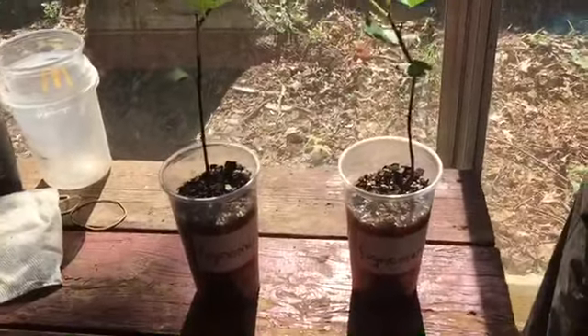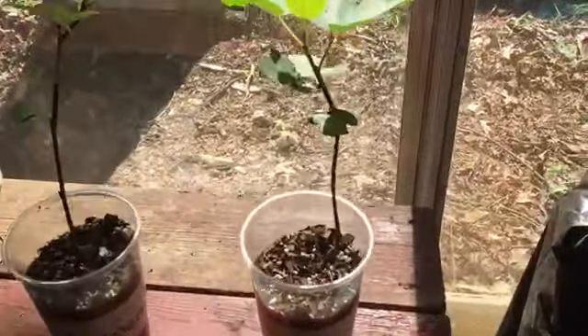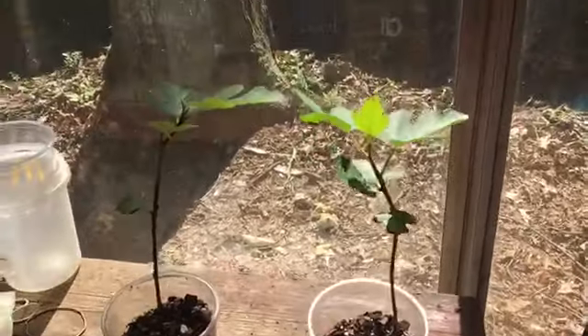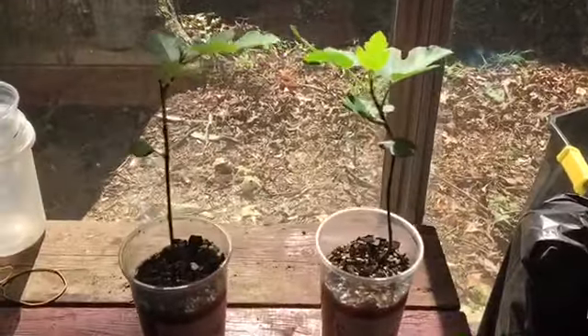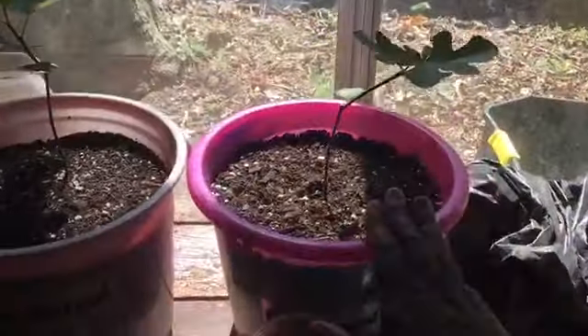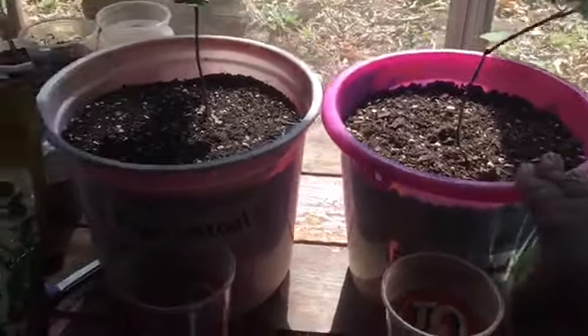This is the box that they came with. So I'm going to repot them into three-gallon containers, and you guys will see after I've repotted them.